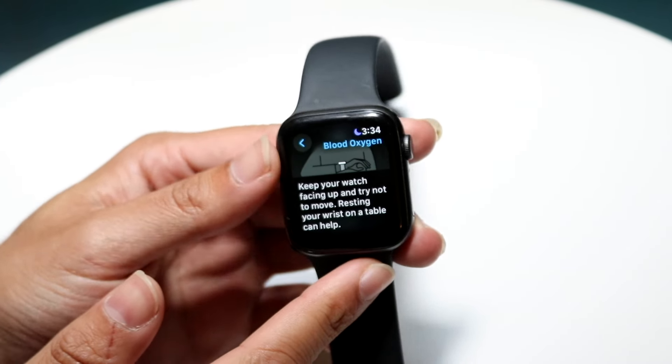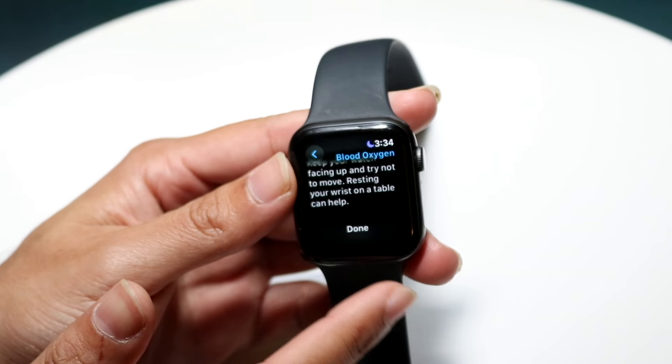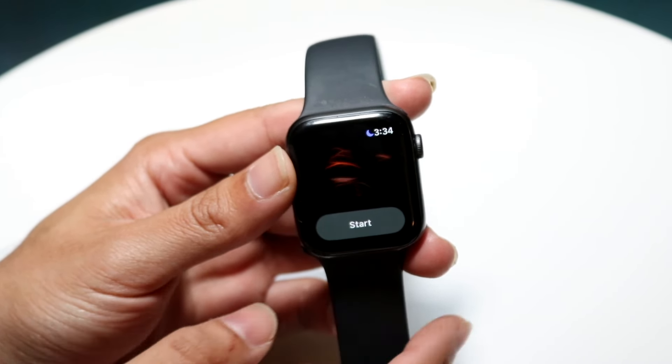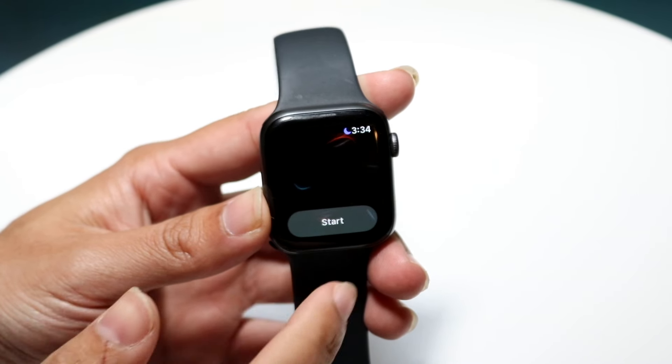Resting your wrist on the table can help. So follow these particular instructions. You want to click on done and then you're going to come into this page. When you're here, you want to place it on your wrist — don't hold it like that. You want to have it on your wrist, just like how my current watch is. And you want to follow the instructions that they just told you. When you're ready, you want to click start.